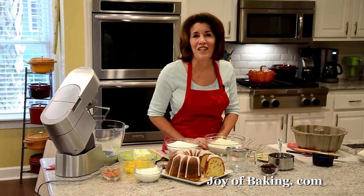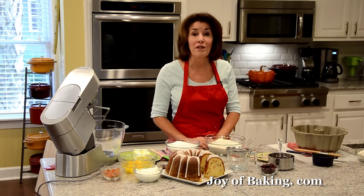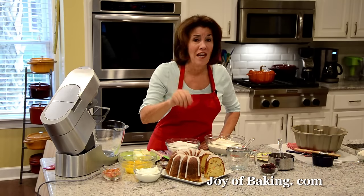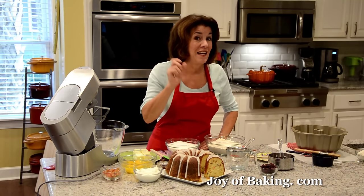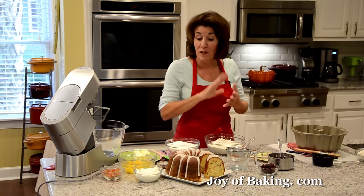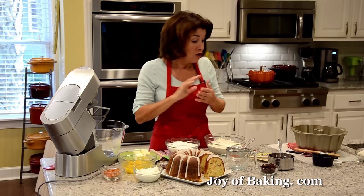Hi, I'm Stephanie Jaworski of joyofbaking.com. Today we're going to make a lemon cranberry pound cake and this is what it looks like. It's so moist, it's buttery sweet, with a nice lemon flavor, full of dried cranberries, and once we bake it we're going to ice it with a confectioner's glaze.